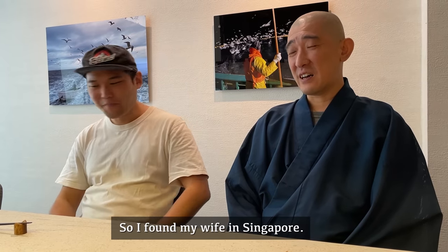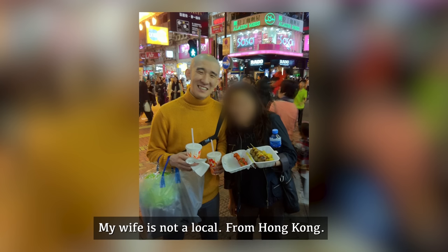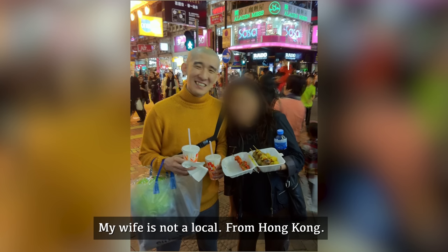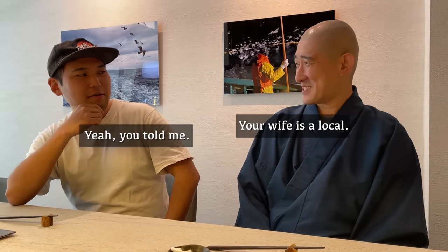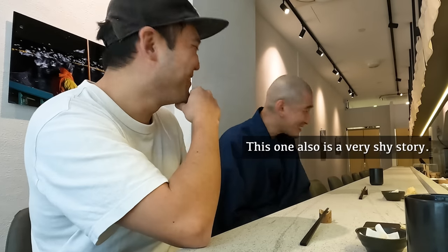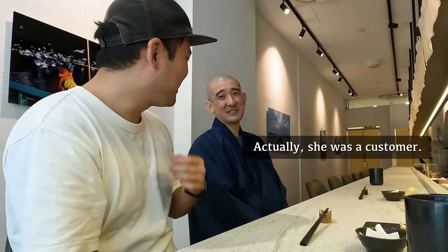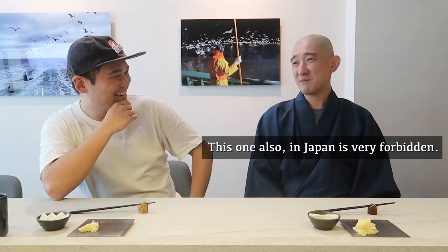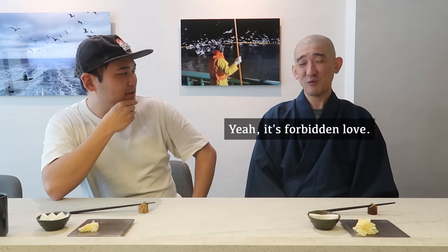So it's a good match for you. I found my wife in Singapore — she's not local, she's from Hong Kong. How did you meet your wife? This is a very shy story. Actually, she was a customer. In Japan, that is considered forbidden. It's forbidden love — that's what makes it exciting.